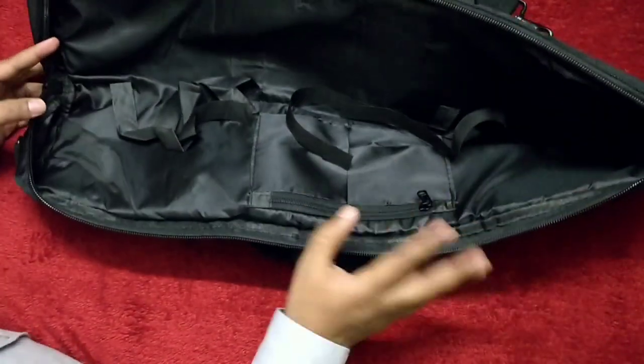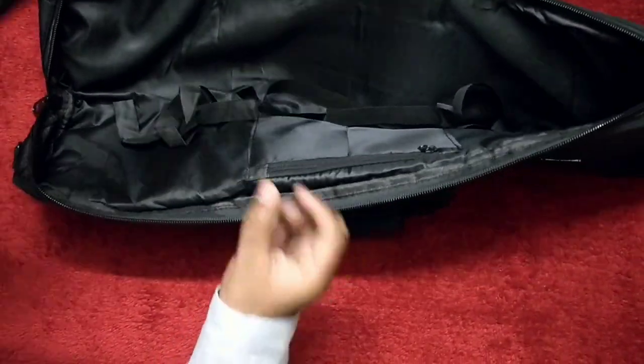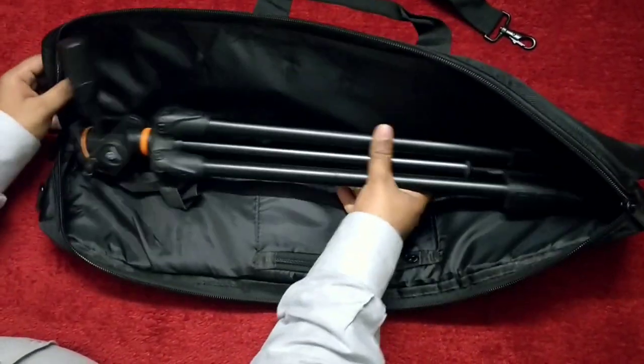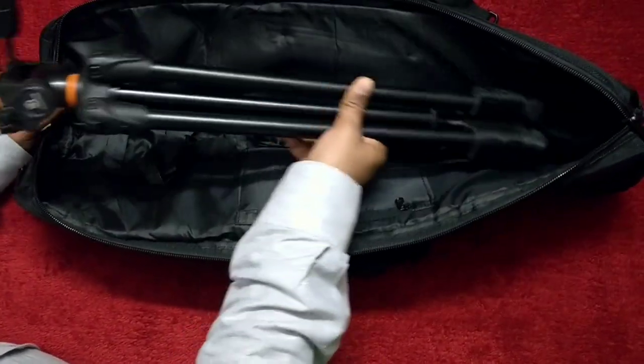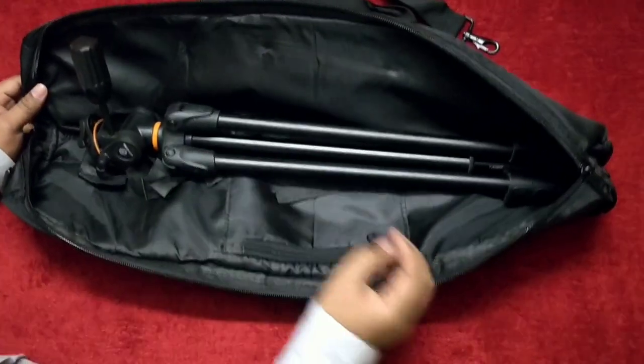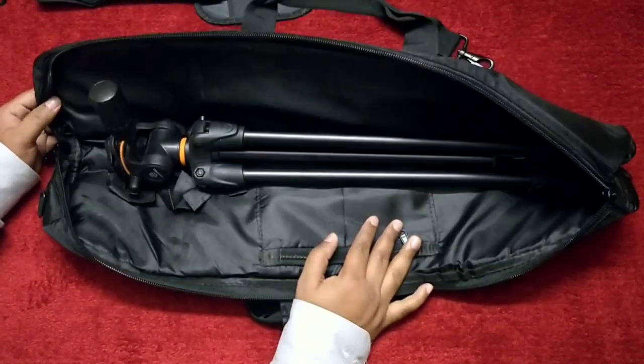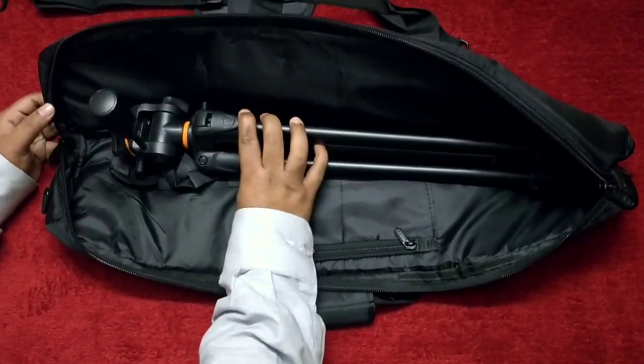Now I will put my tripod in this and see. This is my Benro tripod — we can easily put a 70 centimeter tripod in this. If your tripod length is very big then you can go for the 90 centimeter size. It is available in many different sizes from 60 centimeters to 90 centimeters.